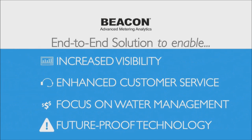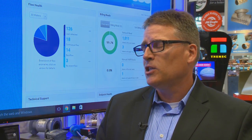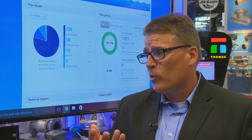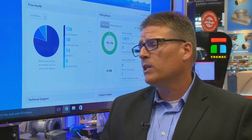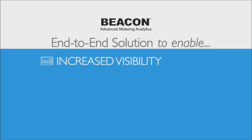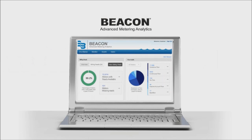The next benefit is to future-proof a system. Look at the way technology changes today — it's constantly changing. How long do we keep a phone? Maybe one, two, three years before moving to the next technology. Whether we like it or not, within the utility industry, that's happening too. By having a future-proof system, a managed solution allows utilities to stay in step with technology as it changes.